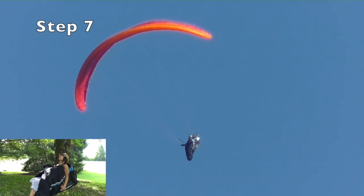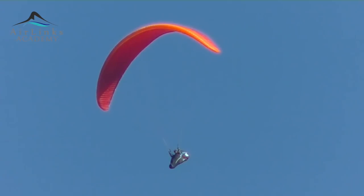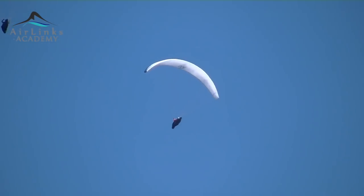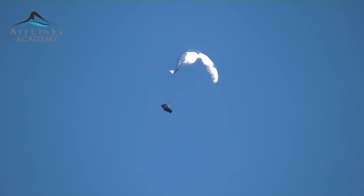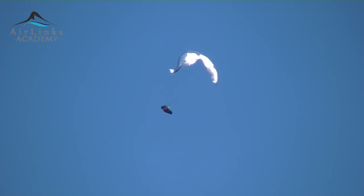Step 7: When you decide to release, catch your glider during the shoot. During the shoot, use the energy to open your glider by pumping it. If necessary, because of cravats, pump it twice. We call this cleaning.